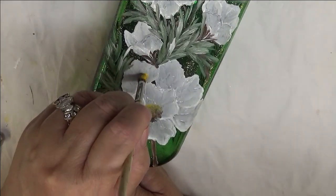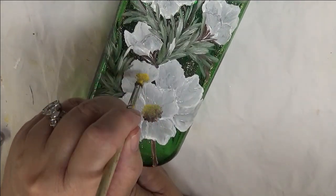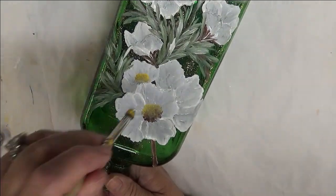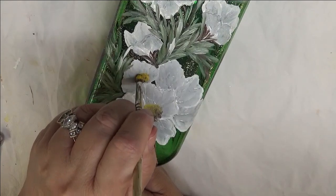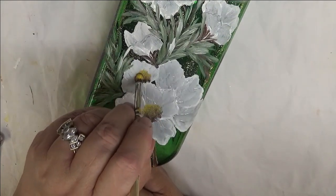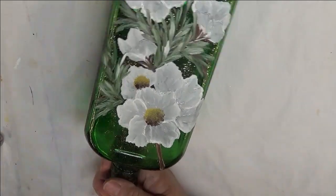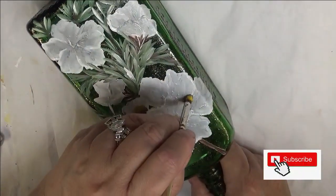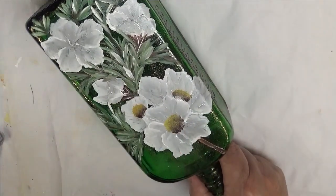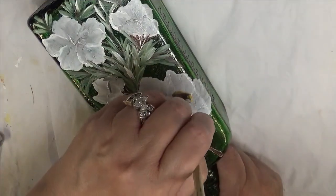And then we'll just come over to this one like it's a little baby one — remember, we're keeping it small. You could actually do these, tap the centers in, and then proceed on creating the flowers around it. But I just decided to do the centers in afterwards. It's probably a lot easier to do the centers first — I'll have to admit that one.